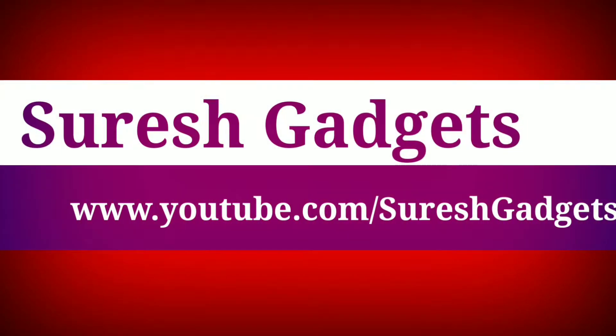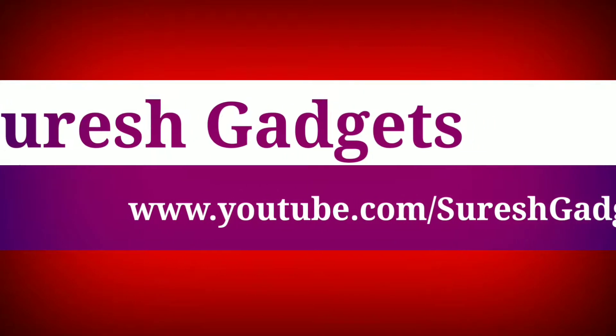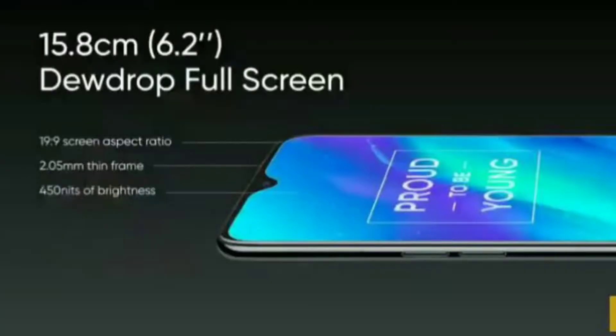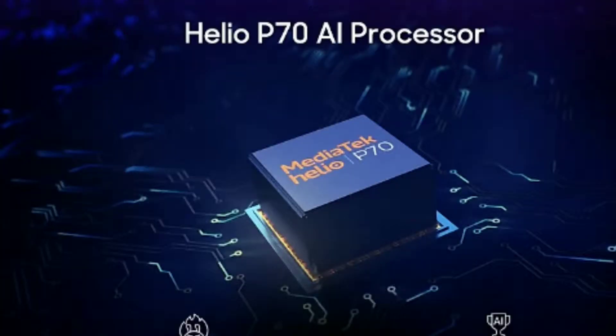We're going to get going now. We're going to see Suresh. I am going to share my opinions and my own specifications. The first display size is 6.2 inches HD plus display, so this is a minus point. The HD plus processor has a Helio P. We already have Realme U1.